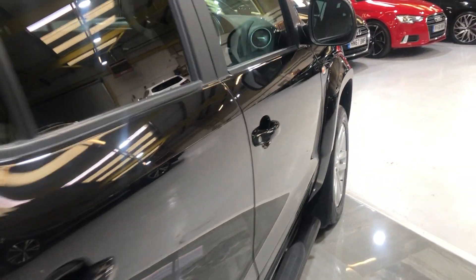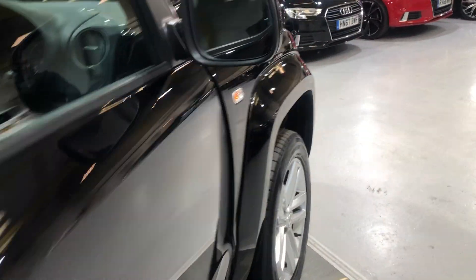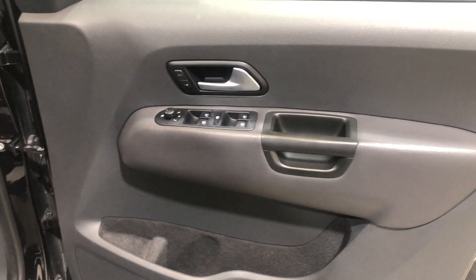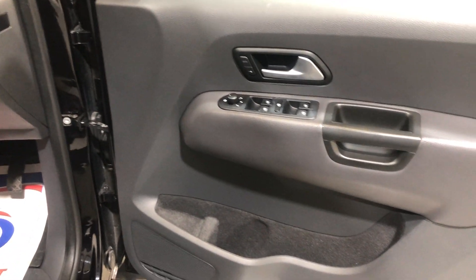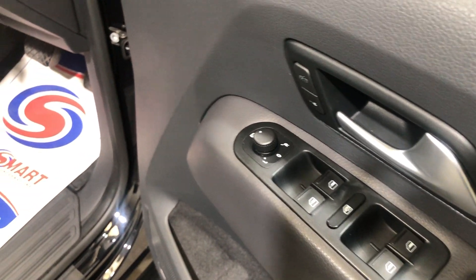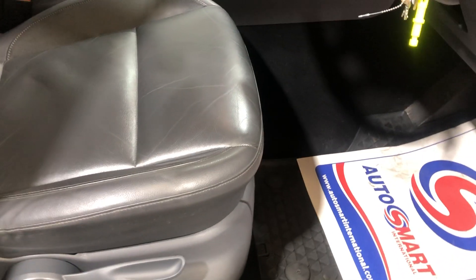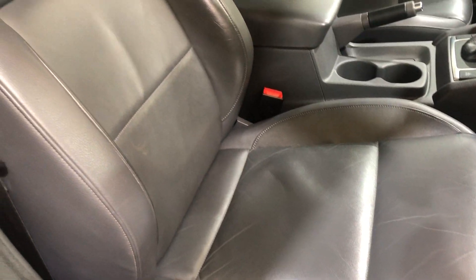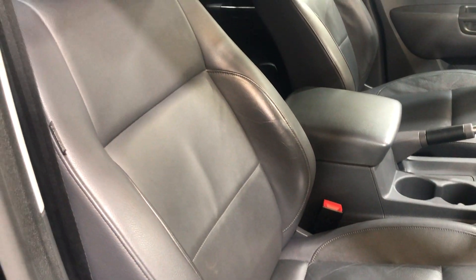On to the driver's door card — there's no damage, no wear or scuffs on the plastic. All four windows are electric, electric mirrors as well. Driver's seat — there's no wear to the bolster, no tears, rips or cigarette burns.